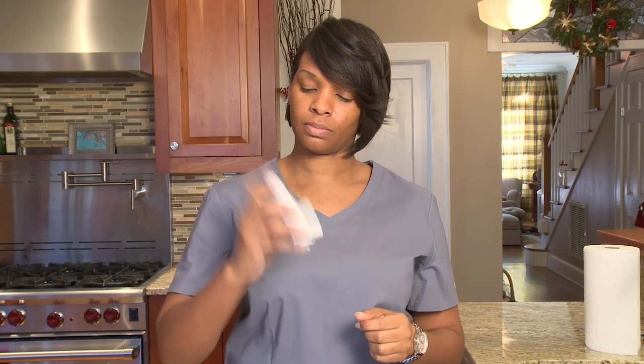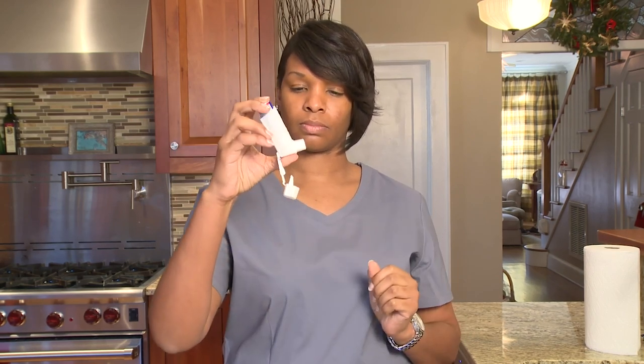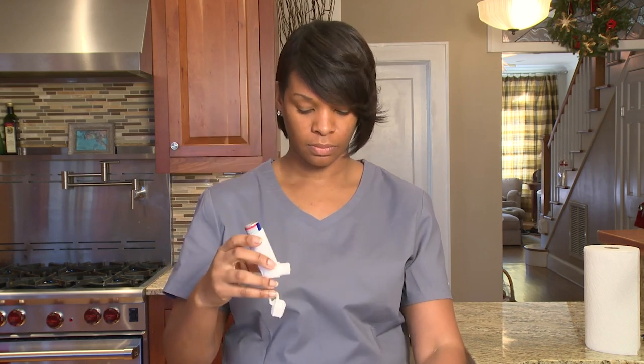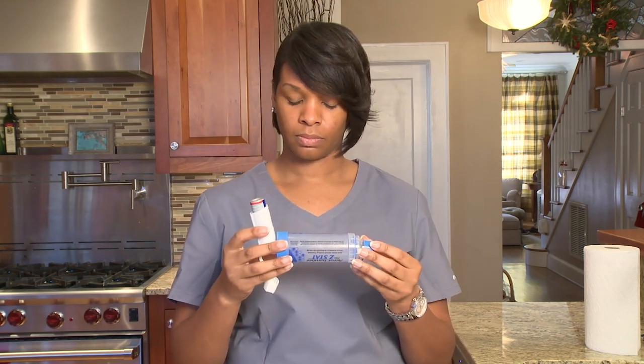Most MDIs need to be primed or prepared when first used. You prepare it by squeezing the MDI top and bottom two times into the air. If you don't use your MDI for two weeks or more, you should prepare it before you use it.